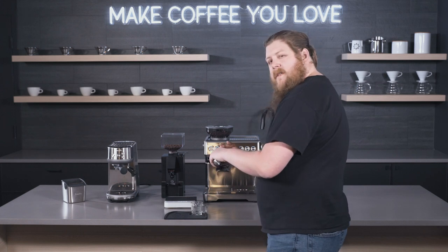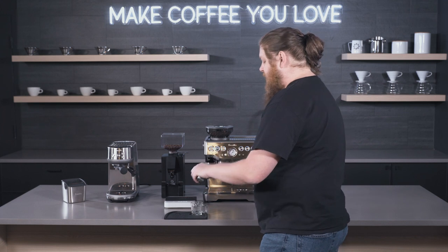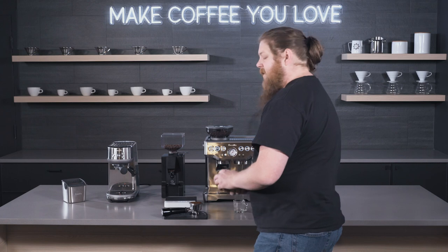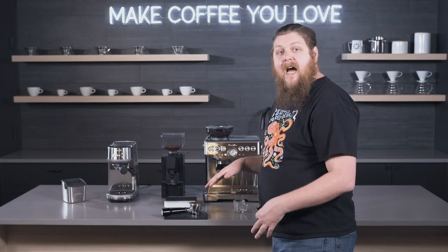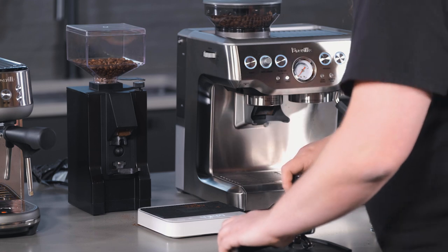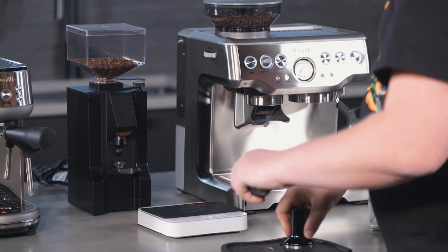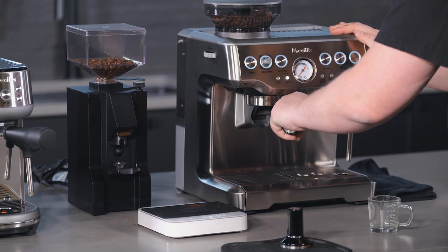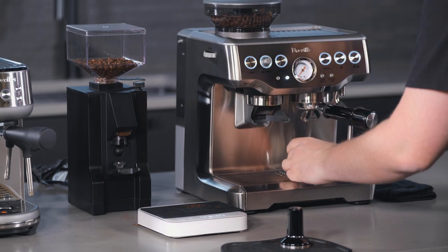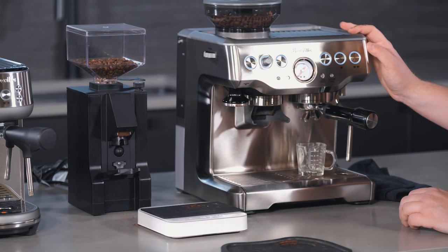I'm going for about 16 grams in and 32-ish out on these shots. They're dialed in on their own machines, but as long as we're consistent within the shot, we should be good in terms of the grinder settings. Okay, so let's give it a shot and see what we get here.